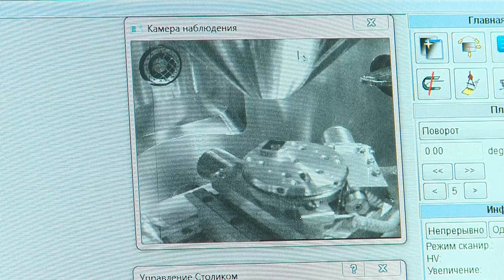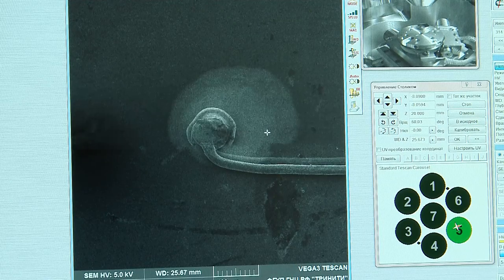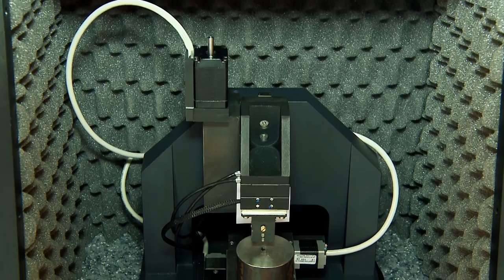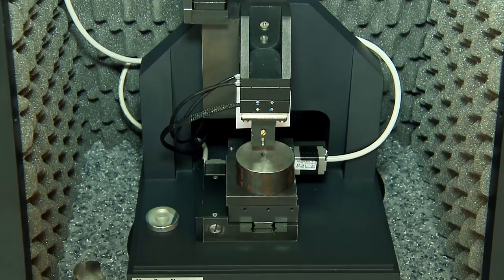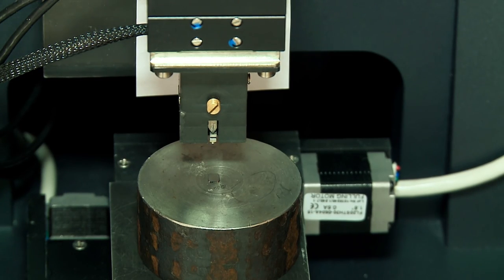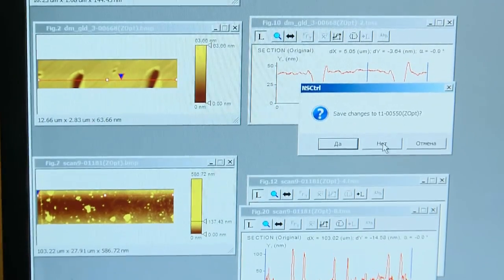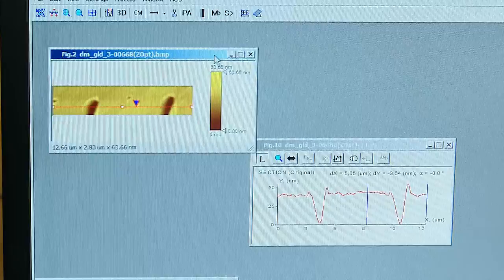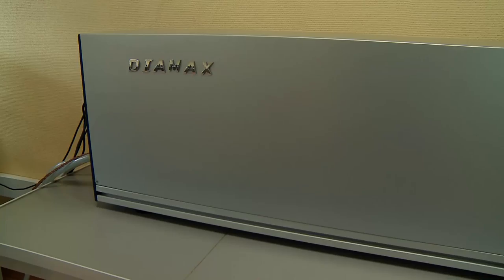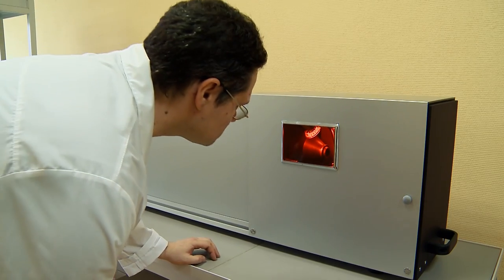Highly automated software, along with a broad range of user capabilities, largely simplifies the complex operation. The atomic force microscope enables us to examine diamond surface with the accuracy of 1 nanometer. Importantly, crystal surface quality control can be done at each and any stage of the manufacturing process.